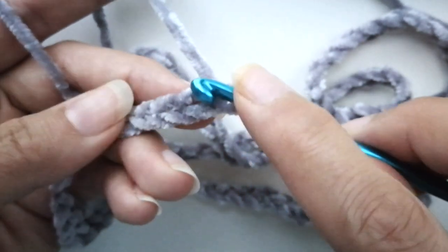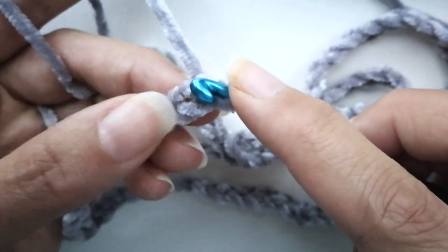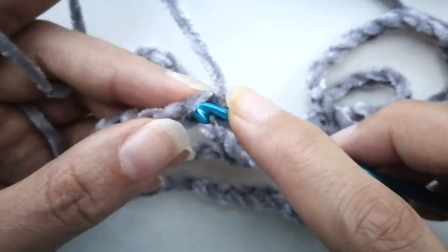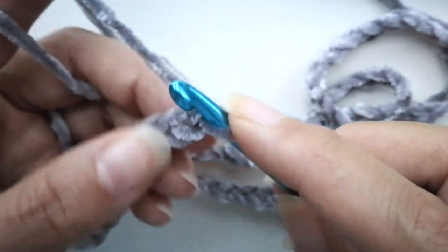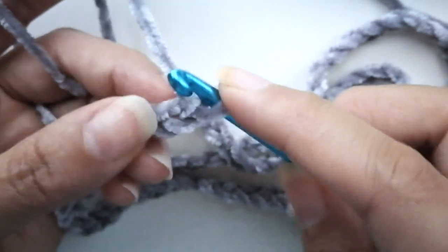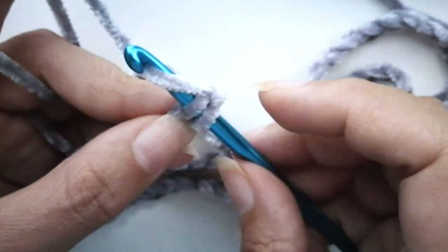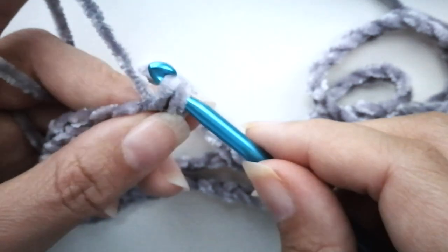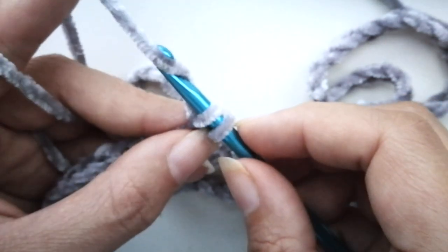Here we are — 111 chains. That means you're going to have 110 stitches on each row. Now we're going to go back. This is the tricky part because, like I said, this yarn is hard to see — sometimes you just have to feel. We want to go into this next stitch right there. Basically you're going to have a braid; there are always two sides, so you're always going to go in the middle. Insert your hook into this next stitch.